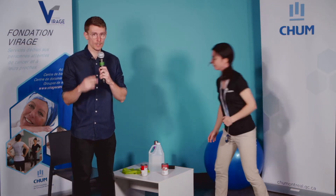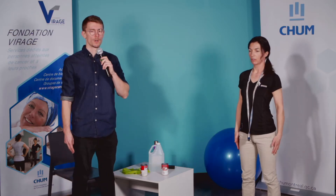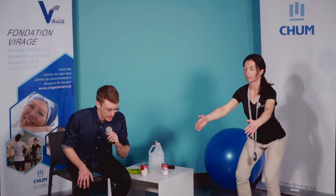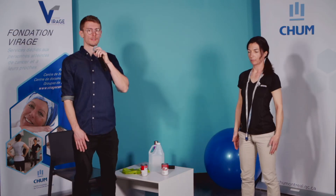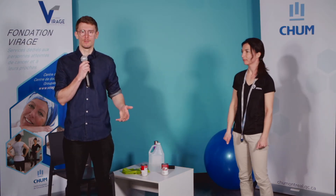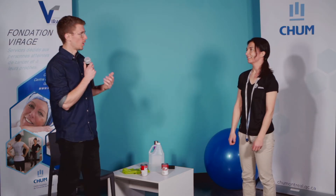On y va pour la série 2, on part ça dans 3, 2, 1 — c'est parti. On remarque qu'Isabelle descend un peu moins bas que tantôt — moins de flexion au niveau du genou, moins de stress. Si vous avez des douleurs, ça peut aider d'aller un peu moins bas. On respire bien. Lorsqu'on travaille les jambes comme ça, ce sont de grosses masses musculaires — ça donne chaud et c'est parmi les exercices les plus essoufflants. Ne soyez pas surpris si vous êtes un peu essoufflés.